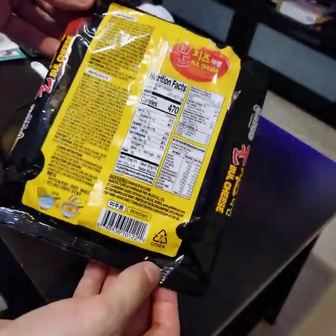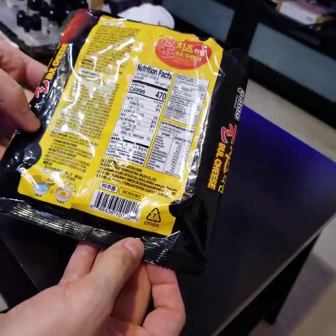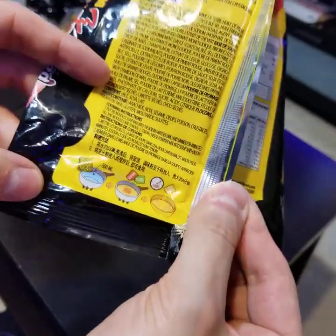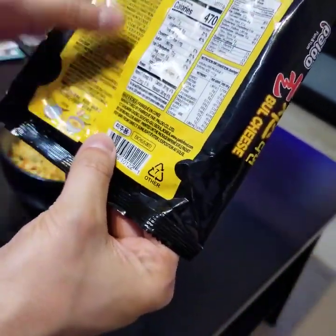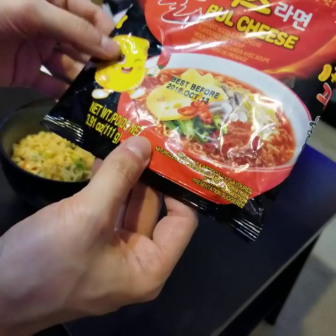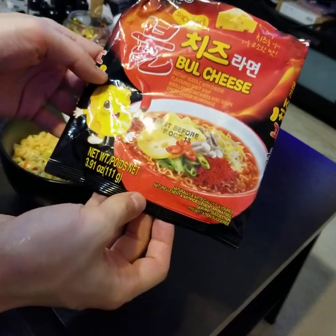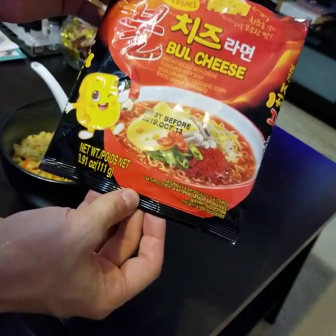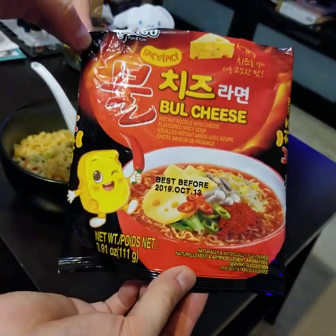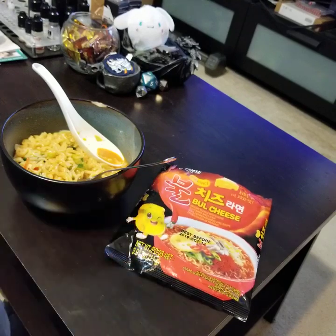The back of the package has nutrition info and ingredients in two languages, and the cooking instructions are very small right here, also in two languages. There's not as much to see on these — they do have a mascot similar to Samyang, but they don't have extra little balloons and things to read, so it's pretty simple and straightforward. This is the Paldo Spicy Bowl Cheese flavor. Check it out if you want spice, but not much else. Thanks for watching and I'll do more videos very shortly.